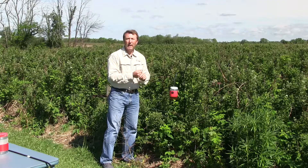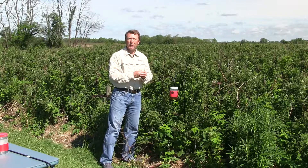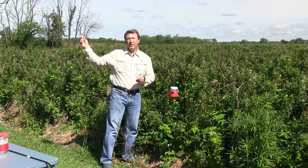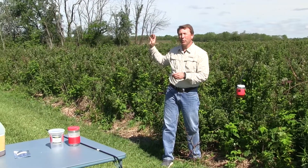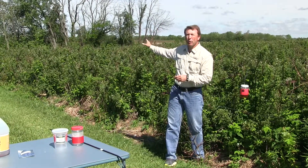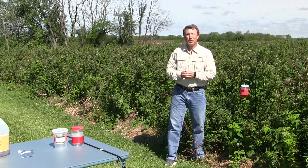One thing we learned over the last couple of years is that the spotted wing drosophila adults like to overwinter in the woods — maybe you can see the woods background here. So what we like to do is put one trap between the woods and the first edge of the crop, and then put one more in the interior of the field. It's just that simple.